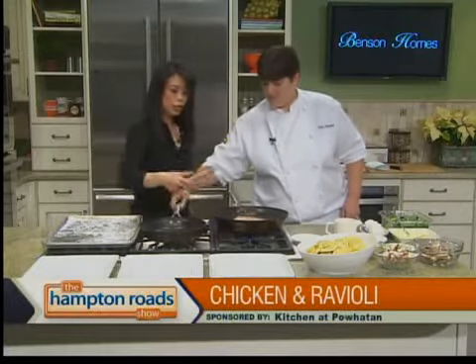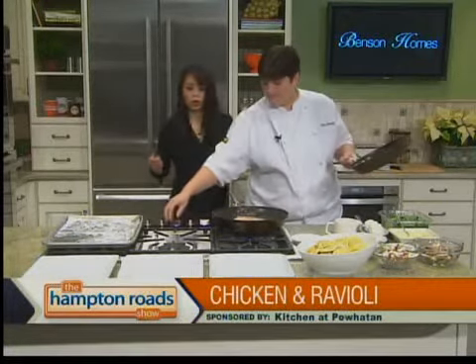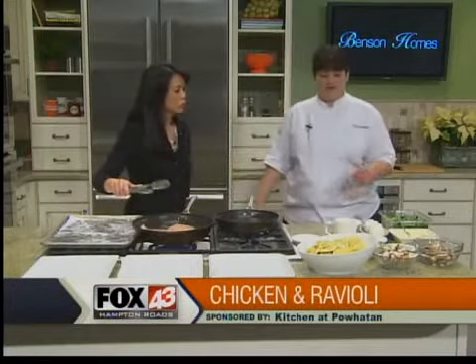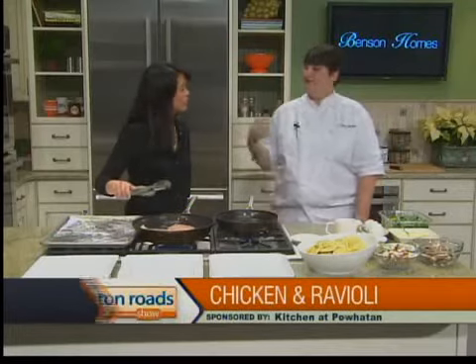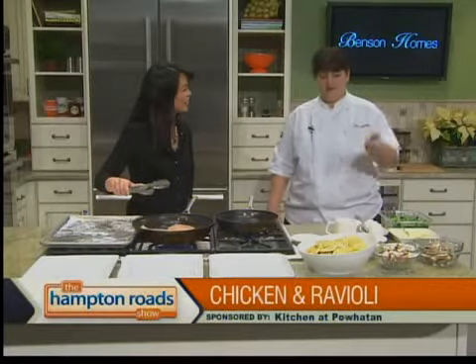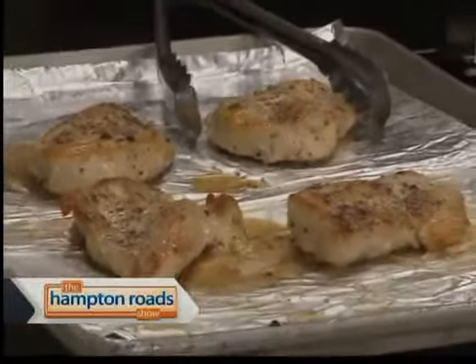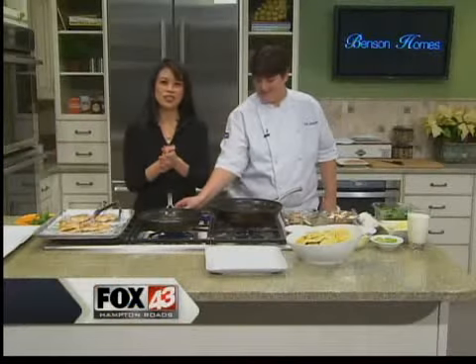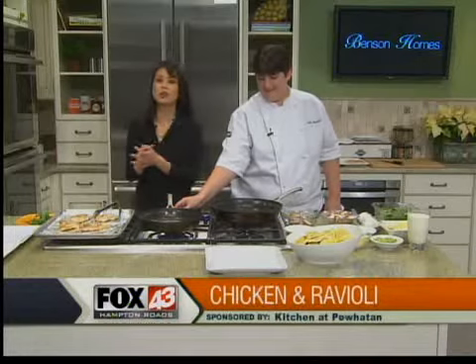We're actually getting the time cue to wrap. In the next segment, I'm going to sauté some spinach in butter. Hopefully the chicken will be done, and we'll pull that out and top the chicken with some spinach and some goat cheese, and then we'll toss up our ravioli with mushrooms and our other ingredients. Julia, thank you very much. In the kitchen with Chef Julia Fitchett from The Kitchen at Powhatan in Williamsburg, making pan-seared chicken with wild mushroom ravioli.